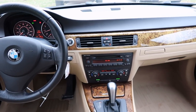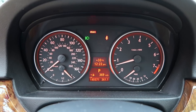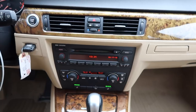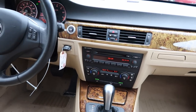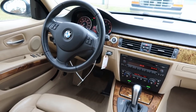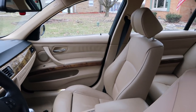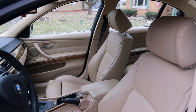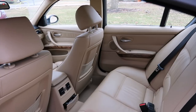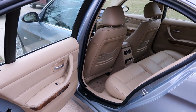We'll talk about the damage in just a minute, but let's talk about how good this car is first. This 330xi would be considered high mileage — it has about 180,000 miles on it. But the car does not look like it has 180,000 miles on it. Inside and out, this car has been impeccably maintained. It's clean, there's almost no wear, and the body is free of dents and dings except for the damage from the accident.